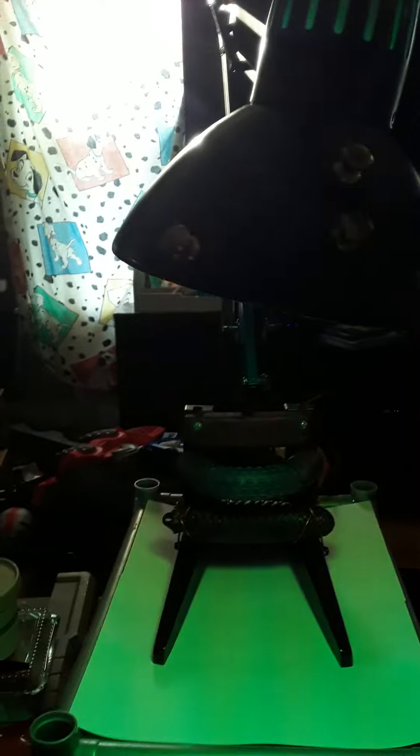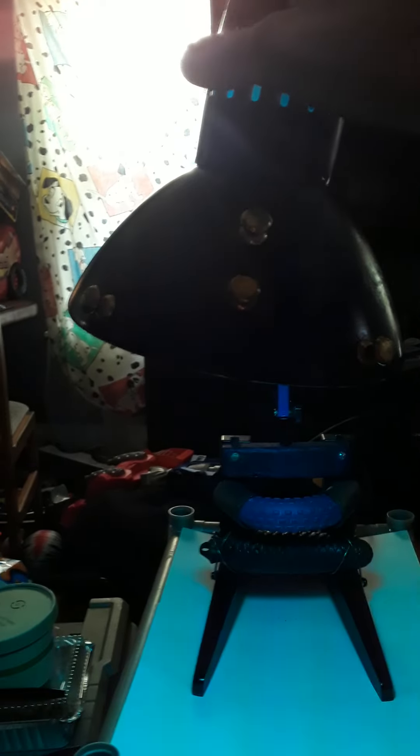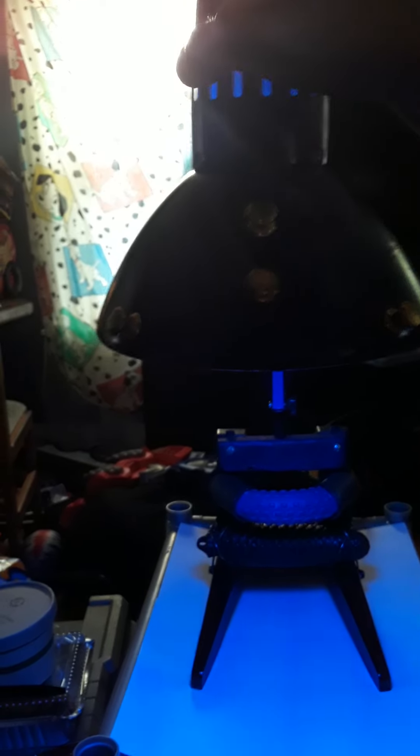I still have to put a fastener on there to hold it steady. It's on an uneven table right now. These came out of like a little mini wooden desk thingy.